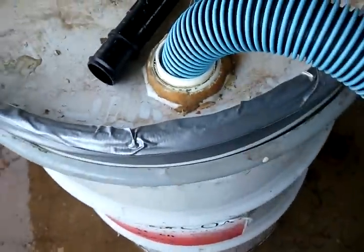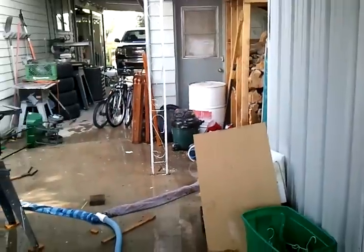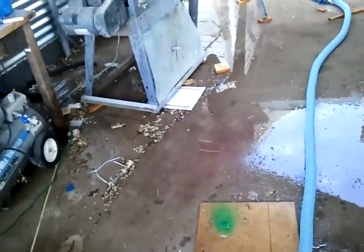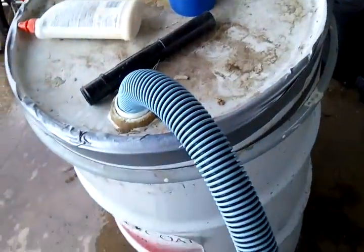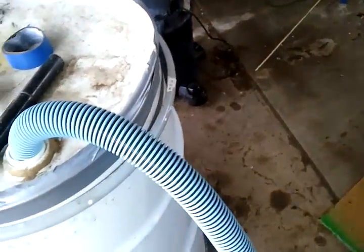I originally had this set up with a different shop vac — that green one way over there — where this just plugs straight into it to do a pool. That's got a drain plug at the bottom, that's why I was able to use it. I just opened up the drain pipe and put a hose over that one, so that would just drain down into the hose out somewhere in the yard.